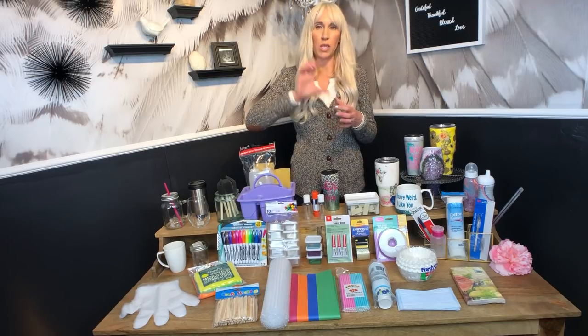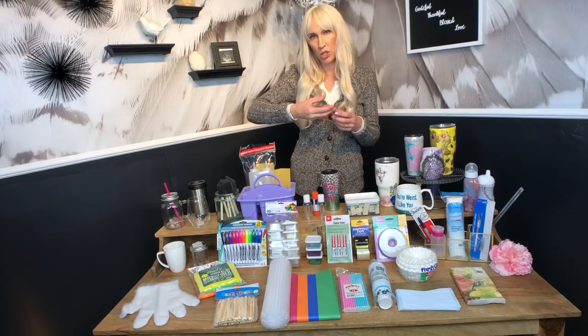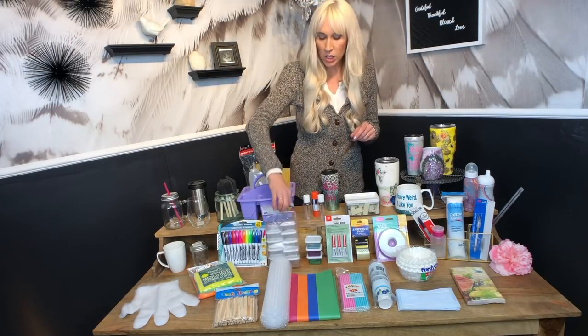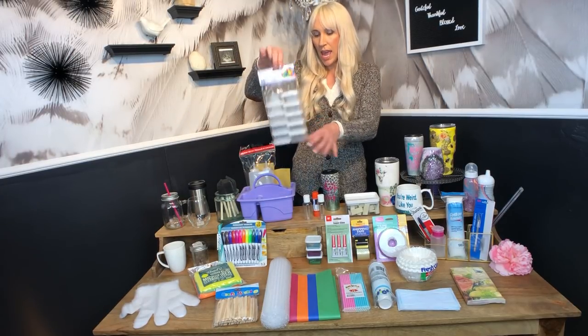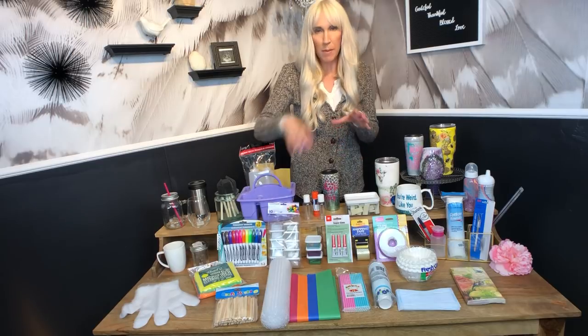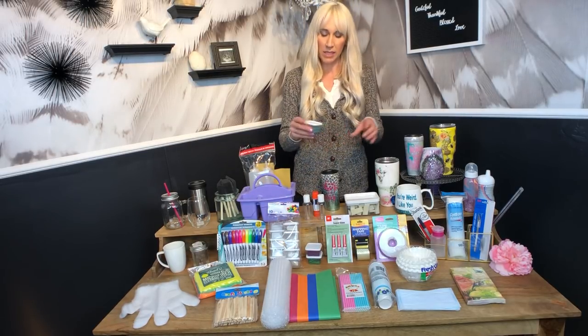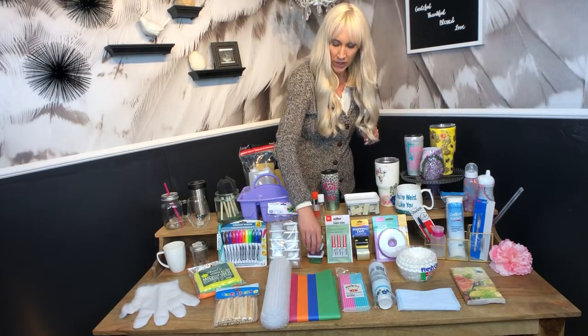A lot of people use shakers for their glitter, but I don't like shakers because I don't like having to remove the shaker part to pour my glitter back in — it's just an extra step. So I buy these little food storage containers at the dollar store and put my glitters in them when they arrive in little baggies. That way I can tap glitter easily onto my cups and then just pour it right back in without removing a top.